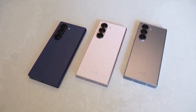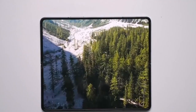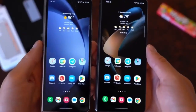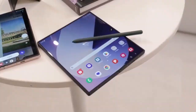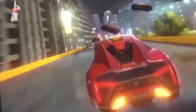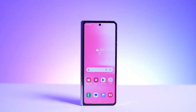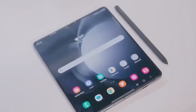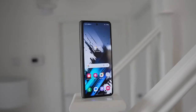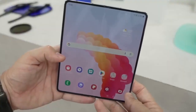Samsung is taking things up a notch by making the Z Fold 7 even thinner than its predecessor. When unfolded, it's just 4.5mm thick, and when closed, it measures around 9.5mm — or 9mm without the camera bump. That's a noticeable reduction of 1.1mm compared to the Z Fold 6 and 0.4mm slimmer than the Z Fold 6 SE. While it's still not the thinnest foldable out there — competitors like the Oppo Find N5 at 4.2mm and Honor Magic V3 at 4.4mm hold that title — Samsung is closing the gap and making the Fold series more compact and portable than ever.